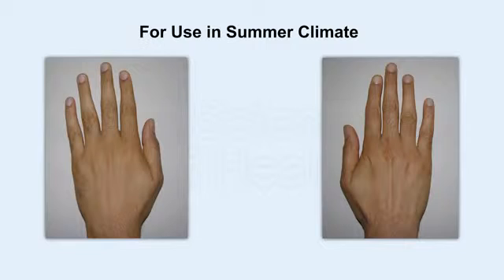If you have a problem in the summer, then you can use the left side to the right side to the back side to the nails, and you can use the black color.